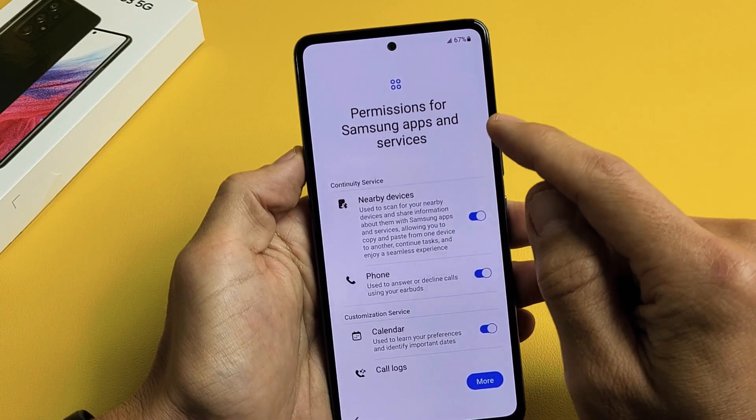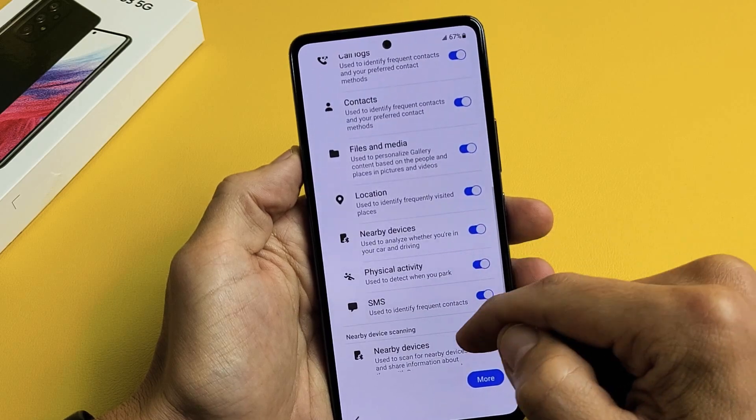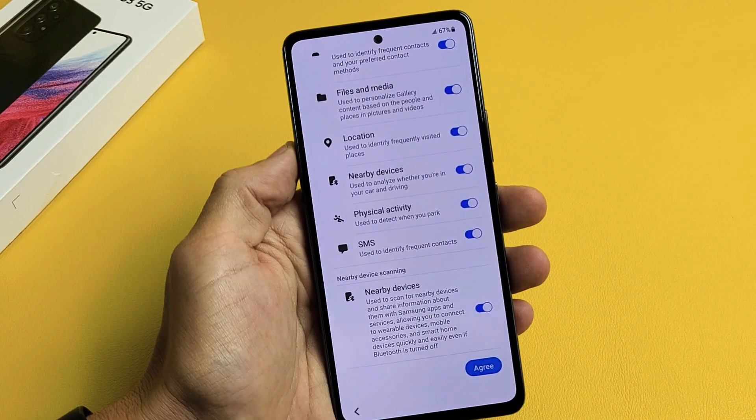Permissions for Samsung Apps and Services — you can see what they have turned on by default. Go ahead and toggle off the ones that you don't want. I'm fine with all of these toggled on, so I'm going to tap on Agree.